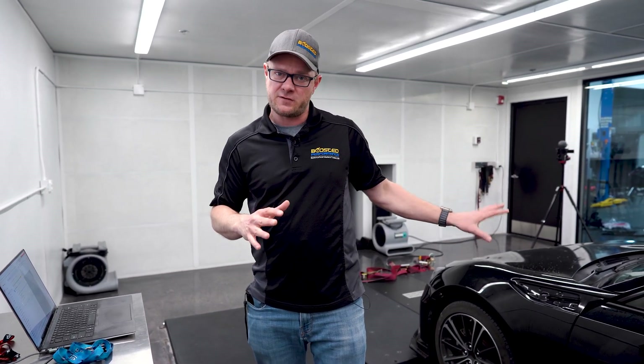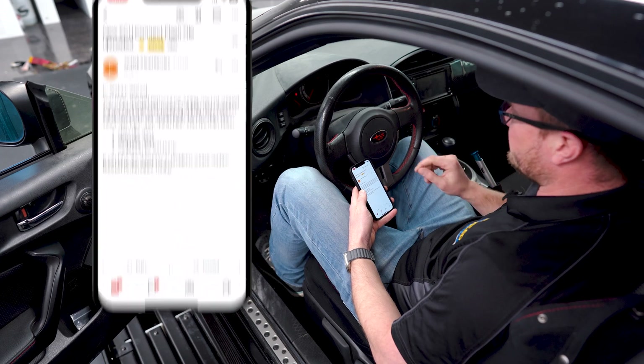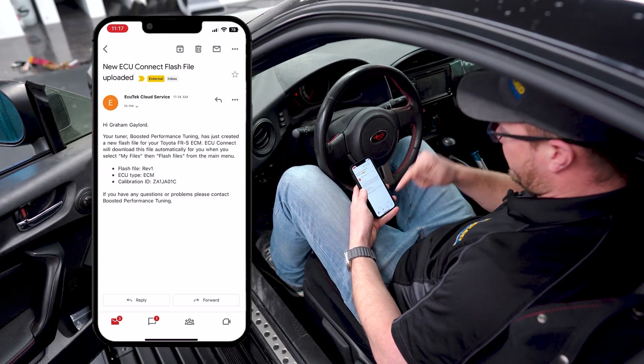Make sure you send your vehicle information and fill out the form with your modification information before you need the tune, because it can take a couple of days for us to get your information and build your tune. Don't put parts on your car without your tune file first. Once we've sent you the tune file, you'll get an email notification.